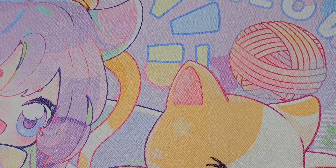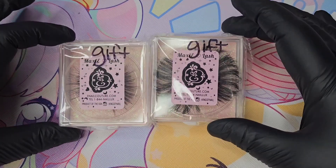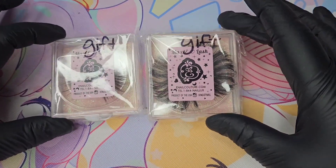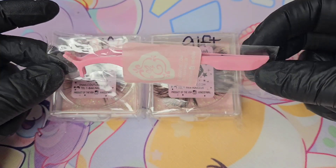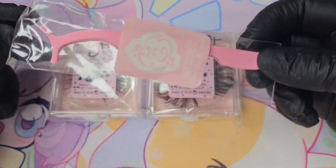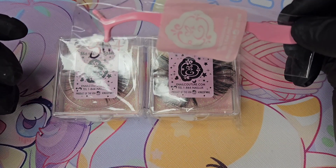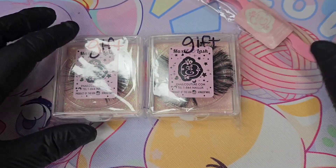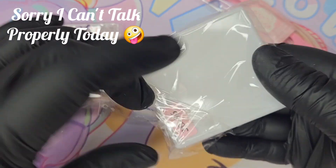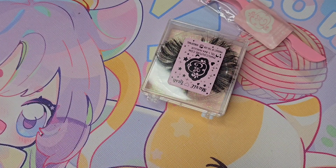He also put in some freebies, which was really nice. He included two boxes of eyelashes and an eyelash tool. I love eyelashes — I'm just not very good at putting them on, but I do love them.